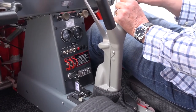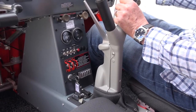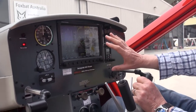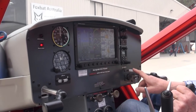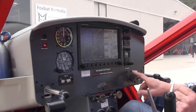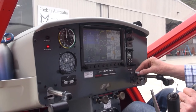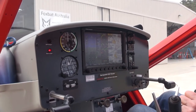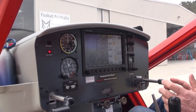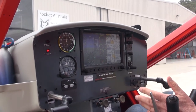Moving over here on the panel, this aircraft is unusual in that it has the Dynon screen, which in itself is quite common in these aircraft, but this one has been fitted with a couple of USB sockets on the panel here. This little dongle is a Wi-Fi dongle that allows you with AvPlan to plan your flight on an iPad in advance.